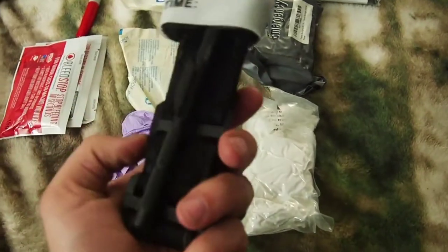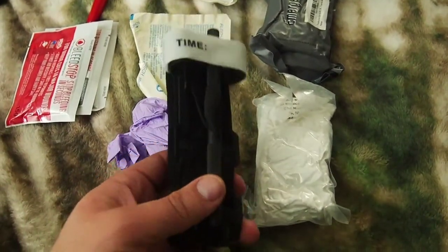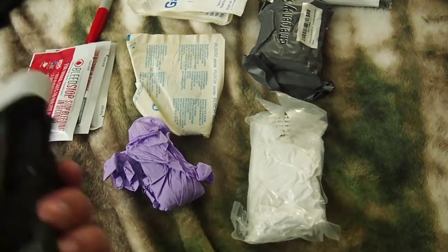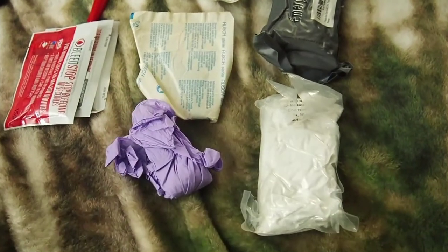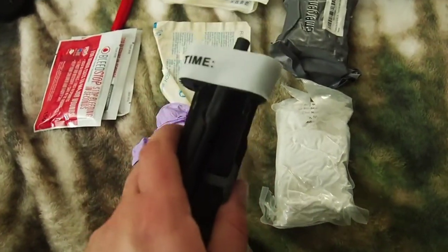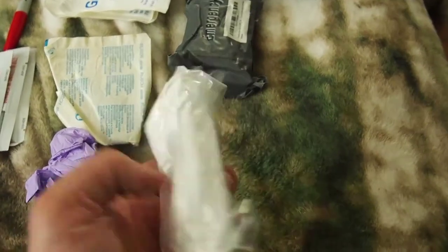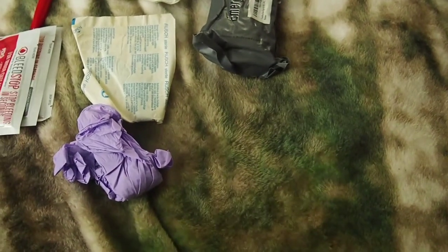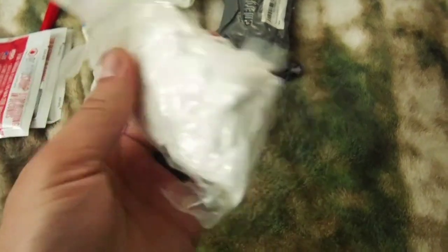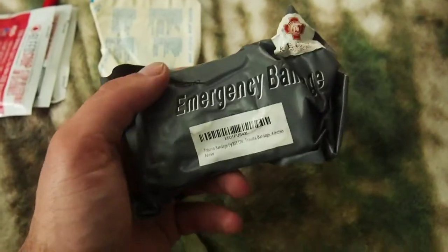This is one of my primary tourniquets — it is the Recon Medical tourniquet. I know there's some issues going on with them, but I still like their tourniquets so I do carry them. Next I have packing gauze, also from Recon Medical, and their version of an Israeli bandage. One of these days I want to do a review on these because they are kind of nice to have.